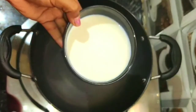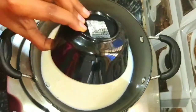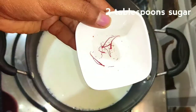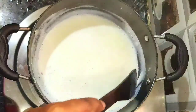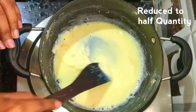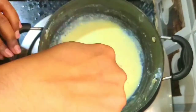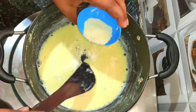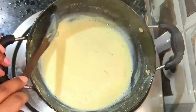Next we are going to prepare malai for the poli. Keep another pan and add 250 ml of milk. Add 2 tablespoons of sugar and a little saffron. Keep the stove on medium flame and mix well. The milk is reduced to half quantity — this is the correct consistency. Now add 2 tablespoons of milk powder and mix well. Malai is ready — switch off the stove and cool to room temperature.